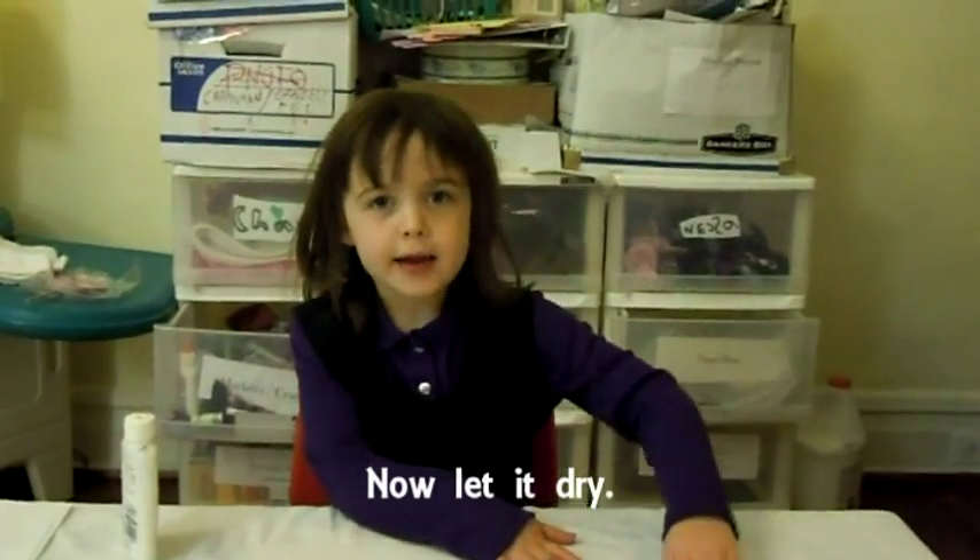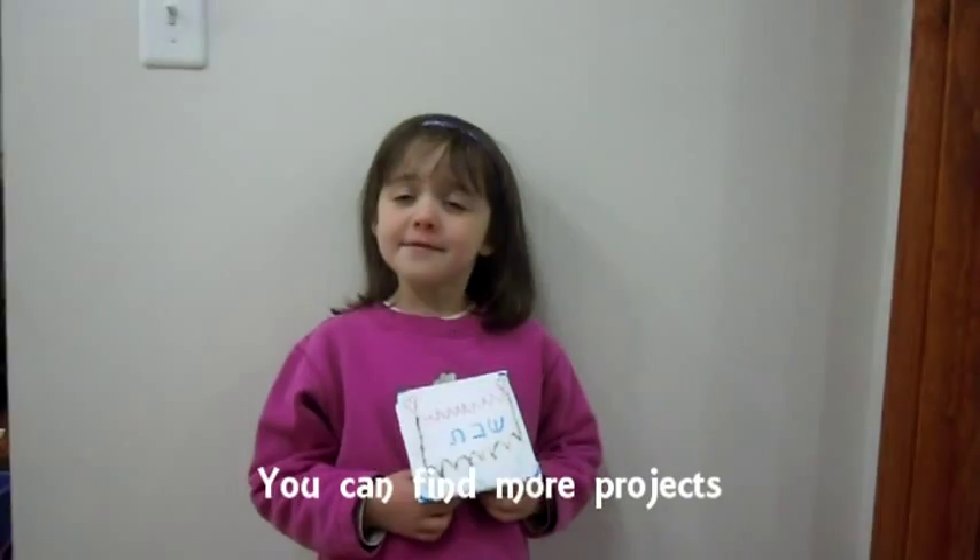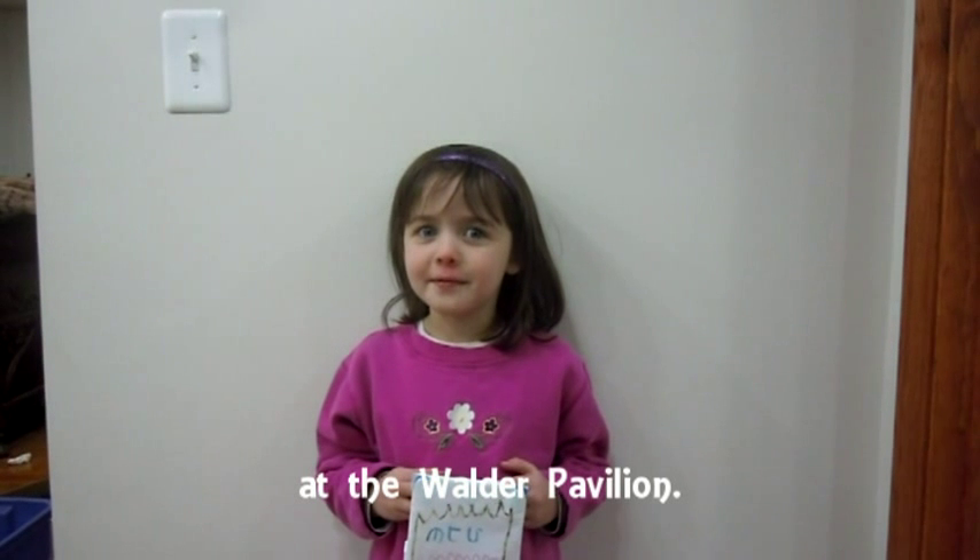Now let it dry. Now you have a Shabbos light switch cover. Good Shabbos! You can find more projects at the water pavilion.